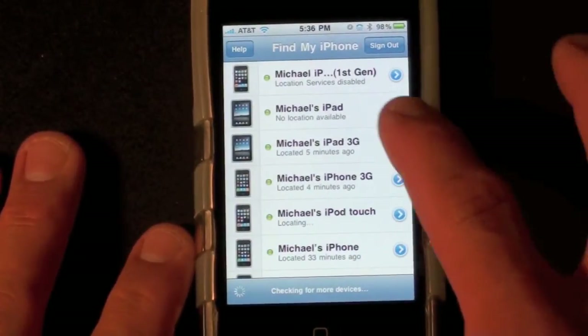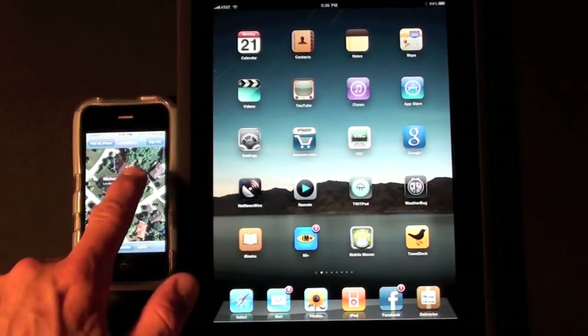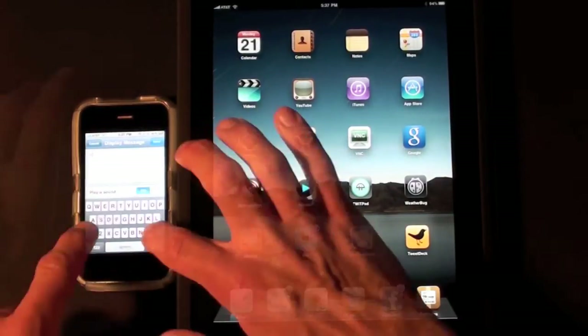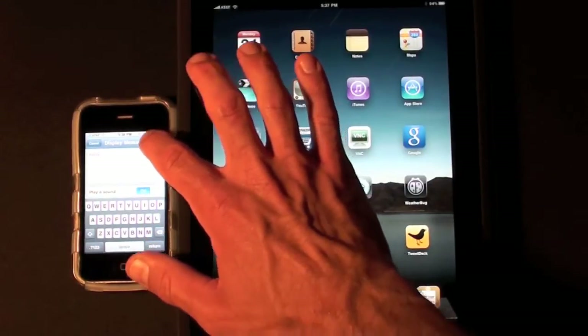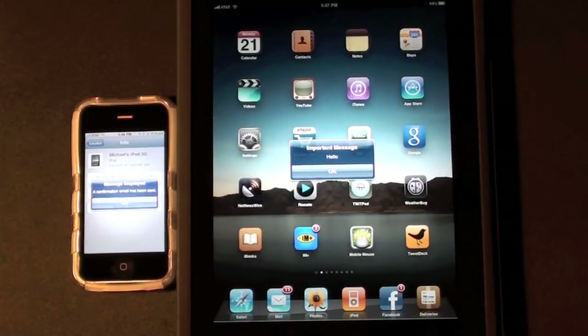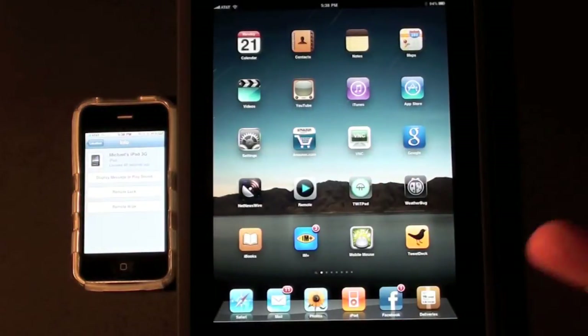Now let's try my iPad 3G. Once again it locates the iPad 3G on the map. So here I have my iPad 3G. Let's display a sound or message. That bonging sound will help you locate it if you don't know specifically where it is — for example if you leave it somewhere in the house and you're not sure where, go ahead and send the sound and it will help you locate it.